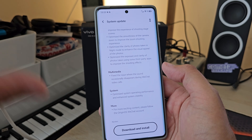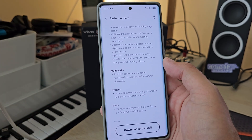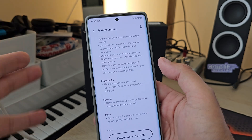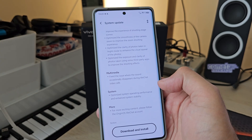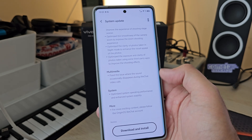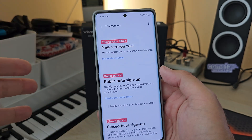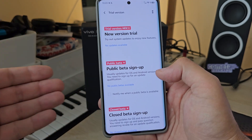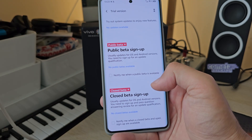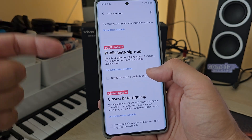They also optimized the exposure and clarity of photos taken using third-party apps to improve the shooting effect, which is good. I'm still not using any third-party apps — no GCam, no Open Camera, no Motion Cam — nothing, still stock. Then there are some multimedia and system stability improvements. In the system update section, there's a 'Trial Version' option where you can sign up for a closed beta to get early OS and Android updates.